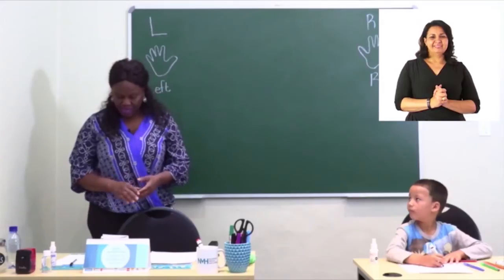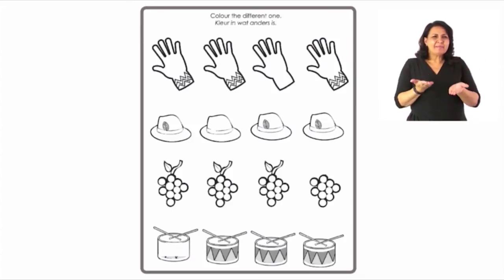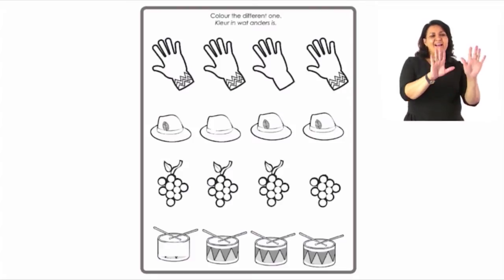Please turn to page 21. Here we're going to look at the pictures and compare them. Look at all the pictures and colors very carefully, and color in the one which is not the same — the one which is different. Starting from the first row: look at the first one, the second one — yes, they are the same. The third one has something not right. You can now color in that one.